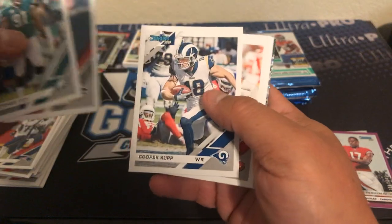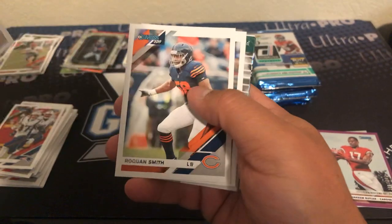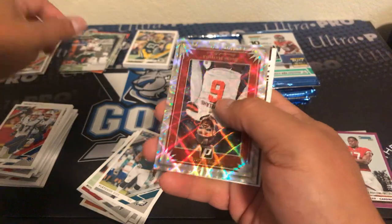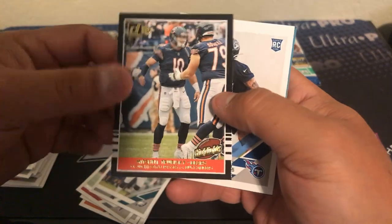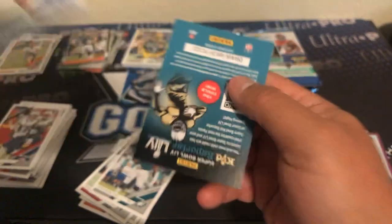If they took N'Keal Harry in the first round they probably didn't take another wide receiver that high, but you never know. Fletcher, Sanu — hey, there's my local boy Cooper Kupp. Dante Pettis, Roquan, Nick Mullins. Here's a Taj Boyd, a nice Elite Series insert, and a Mitchell Trubisky highlight. And an Amani Hooker rookie.